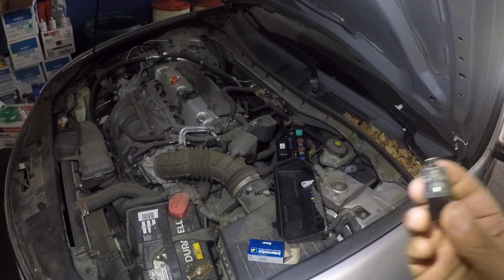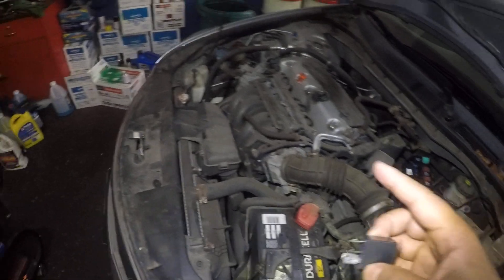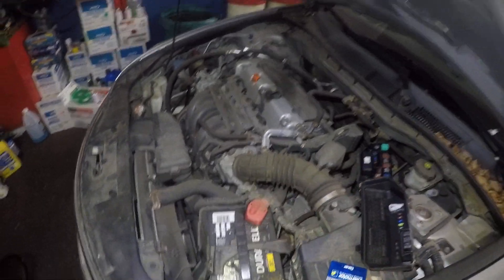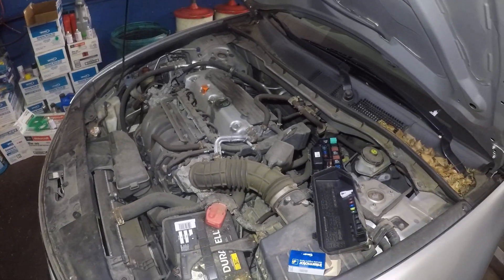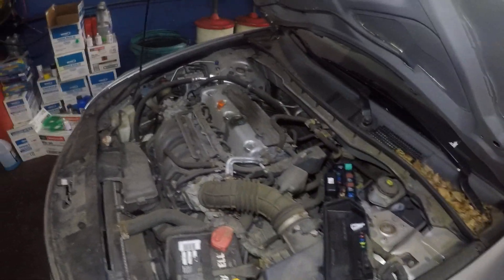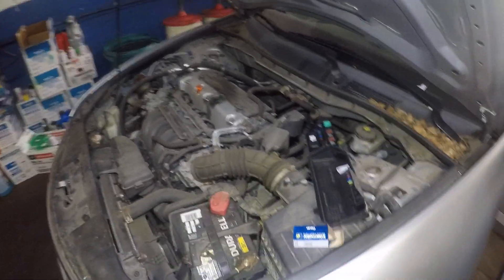Take five minutes, change out that relay, check out your fuse before you spend a thousand dollars on the AC compressor. Thank you for watching. Don't forget to subscribe, share, and like all my videos and give it a thumbs up. I'll see you guys in the next one. If you have questions, do send me a message — I will get back to you.